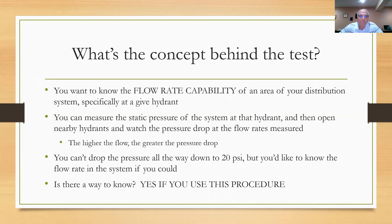It's going to occur to you to ask this question: I know I can't drop the pressure at my hydrant all the way down to 20 PSI — it would probably take the fire department with one of their pumper trucks to do that. But I'd like to know how much water I could get out of this part of the system if I could drop this hydrant down to 20 PSI. You can't do it under normal conditions, but you can calculate it using this system. That's the concept behind the test — how much water does this part of my system afford me if I can drop the pressure all the way down to a safe 20 PSI? You're not supposed to go lower than that.